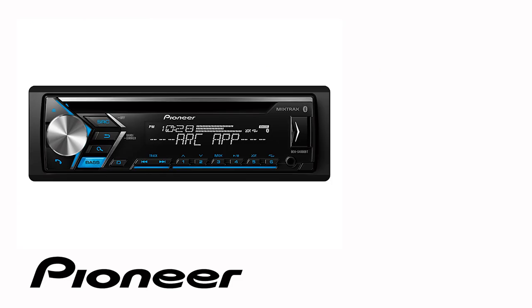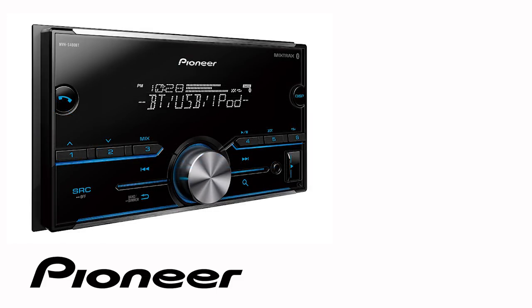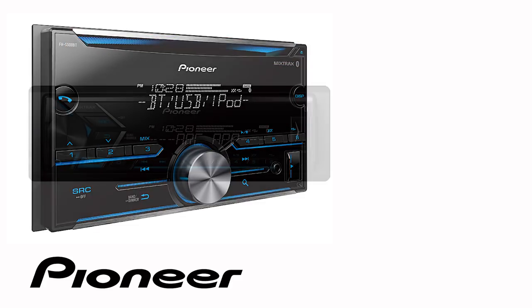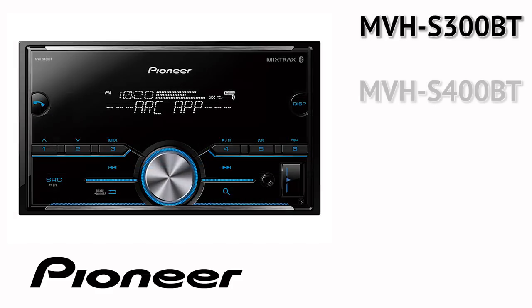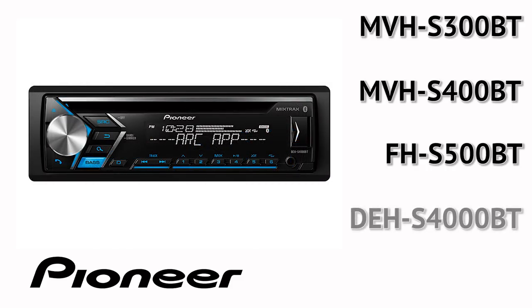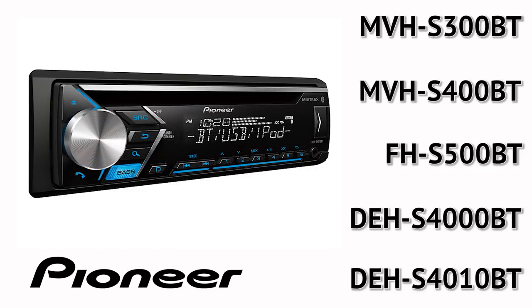Even though your particular in-dash receiver may be a 1-DIN or 2-DIN model and may or may not have a CD slot across the top, the button operation in this demonstration is identical for the following Pioneer models: MVHS 300BT, MVHS 400BT, FHS 500BT, DEHS 4000BT, and DEHS 4010BT.